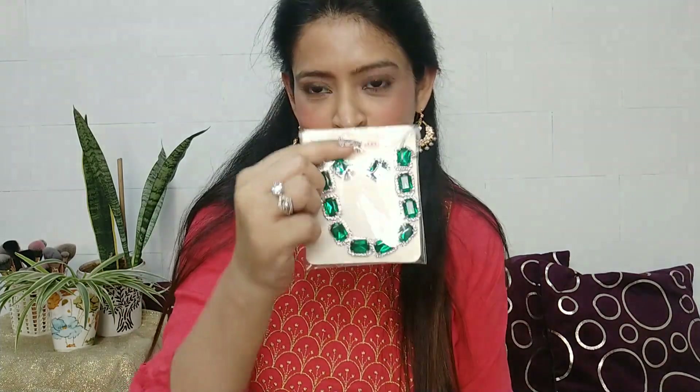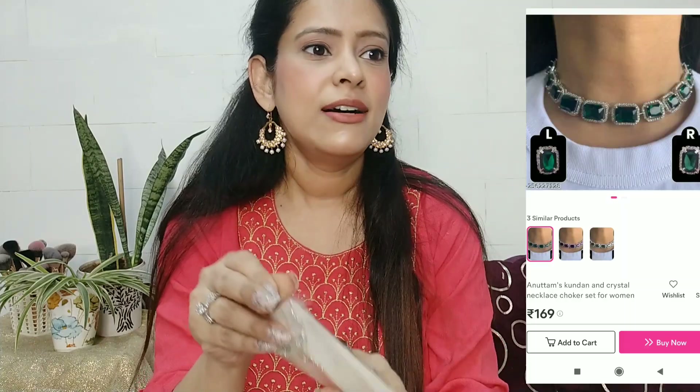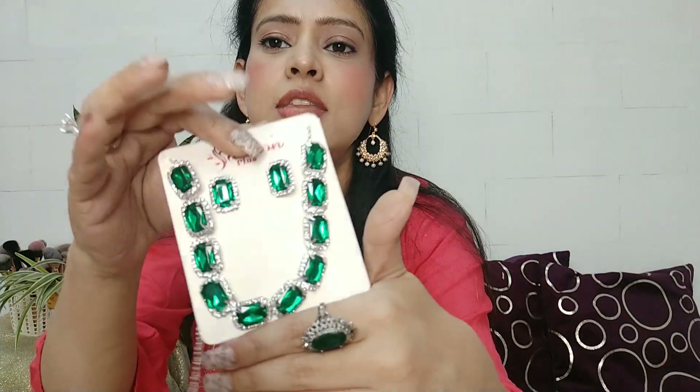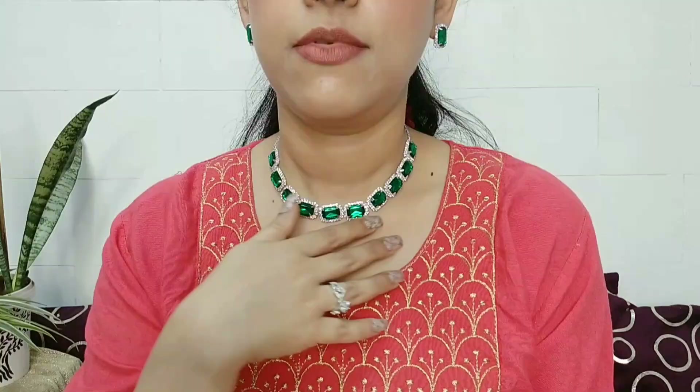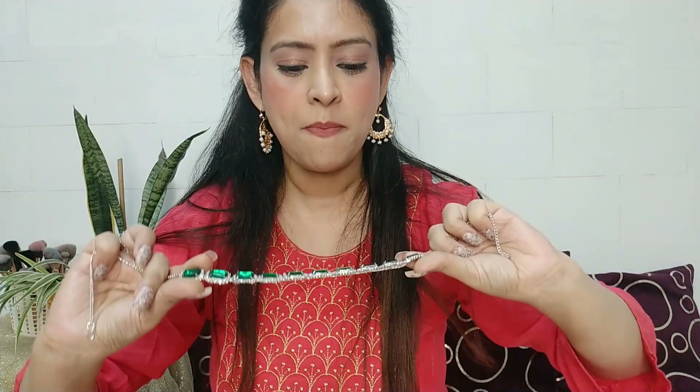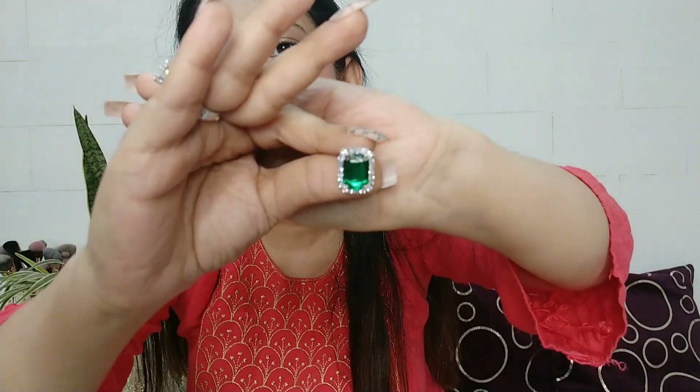The next piece I am showing you is very pretty. This is a necklace with green pearls — it is so beautiful. You can see the silver work and green stones. It is flexible and easy to fold, and you can keep it anywhere. The material is very good. When you wear it under lights at a function, it will shine beautifully. You can see how much shine the earrings have too.